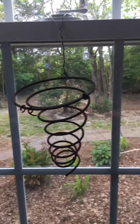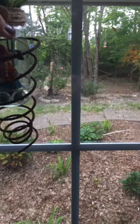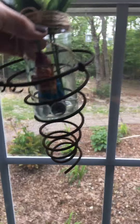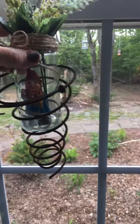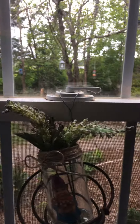I cannot take credit for this — I saw it at a fair and I bought one and brought it home so that I could try and duplicate it. You can also put other things in it. I put bottles in it along with my little elf. You can hang it inside or outside.